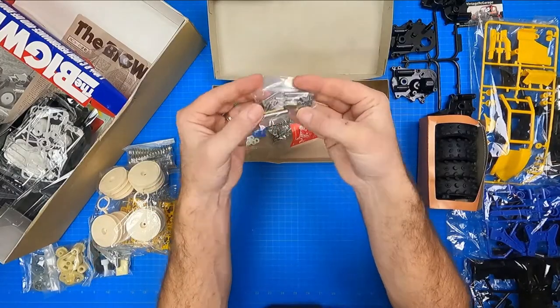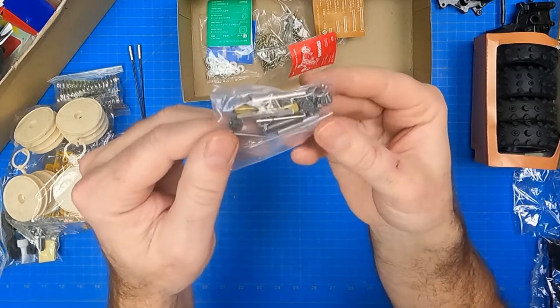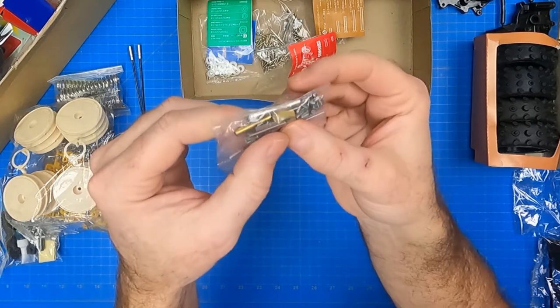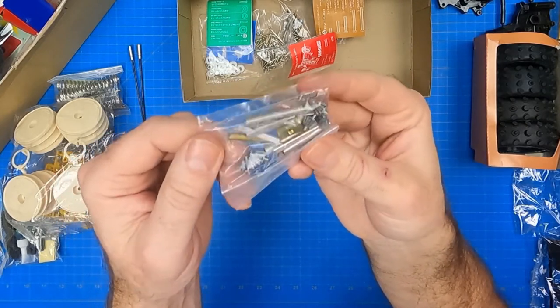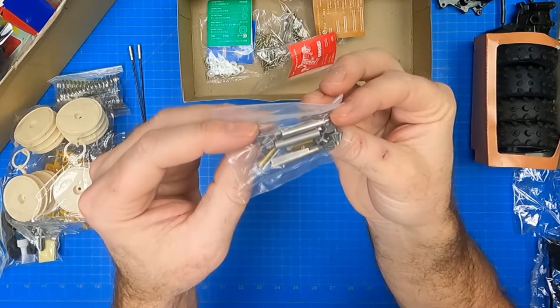The gearbox parts bag contains four easy-to-lose C-rings, two 28mm shafts, six small differential bevel gears, and the hex bumper stay. It also contains four motor set plates and metal pipes in 22, 25, and 30mm lengths.